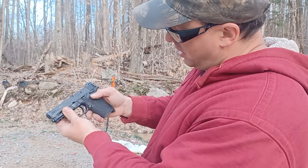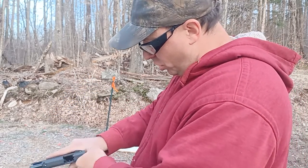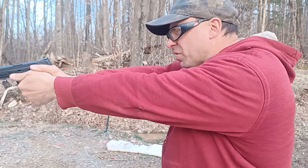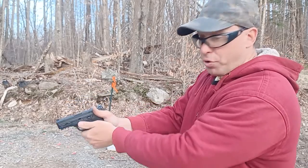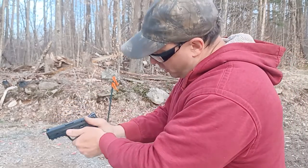This gun has a backstrap safety and a thumb safety. The way you're supposed to shoot guns that have thumb safeties is your thumb is supposed to ride on top of the safety, so you know the safety is deactivated. On a Beretta 92, your thumb actually points up because the safety deactivates the other way.